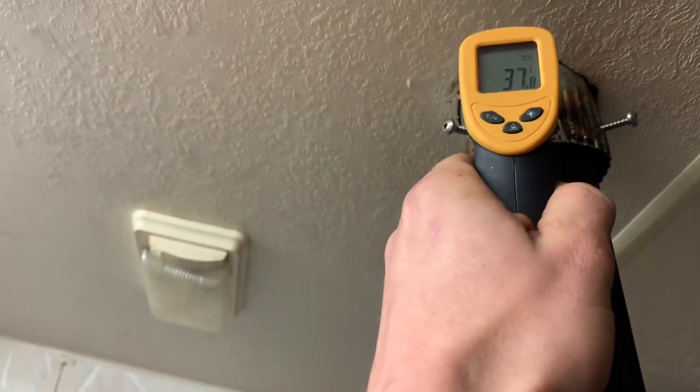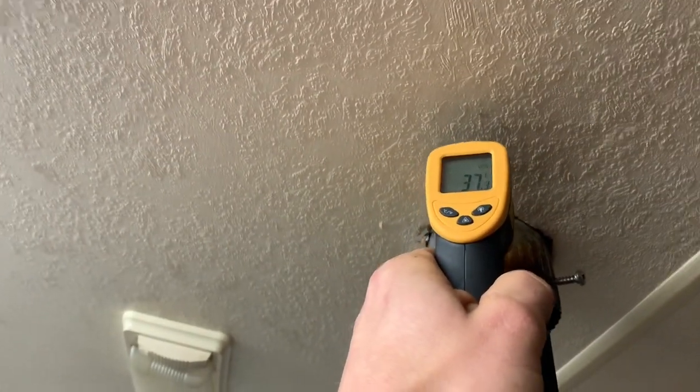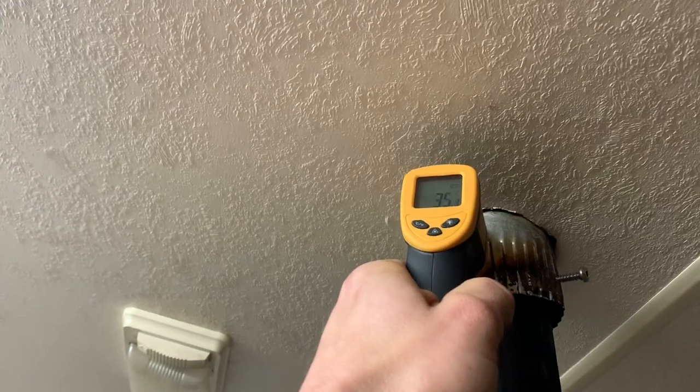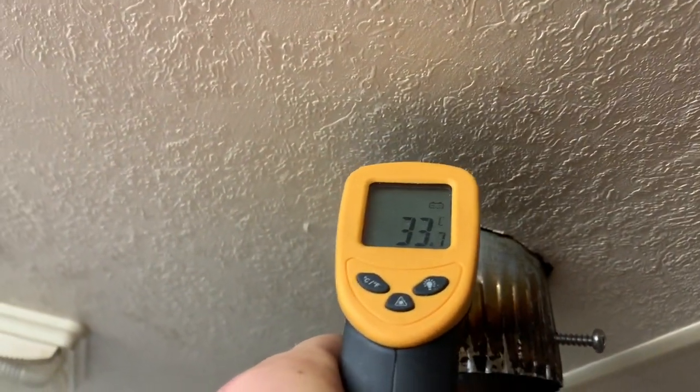Literally that piece going through the roof is at about almost 40 degrees Celsius. It never gets hotter than 50 degrees Celsius though — it usually sits at about 30.